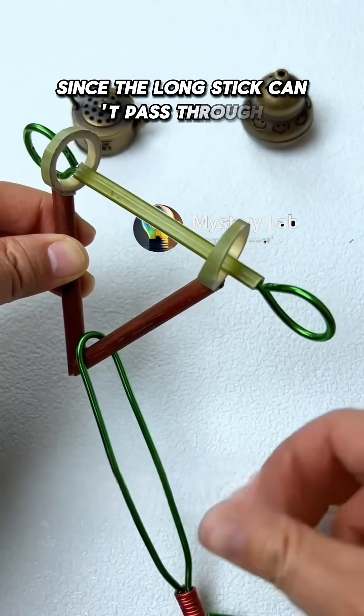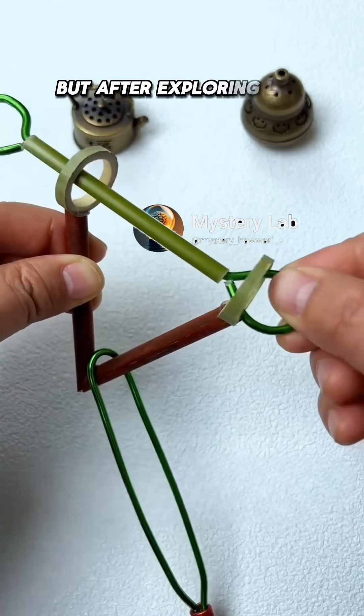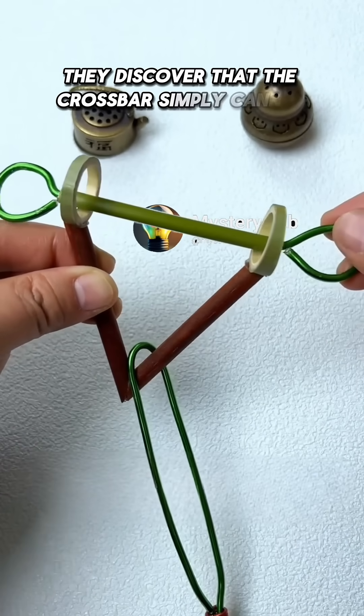Since the long stick can't pass through, they then try to remove the crossbar first, but after exploring left and right, they discover that the crossbar simply cannot be removed.